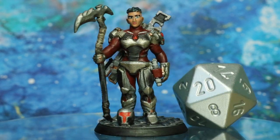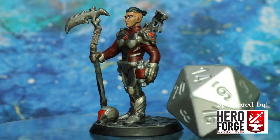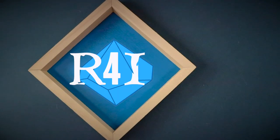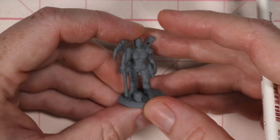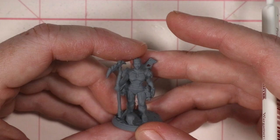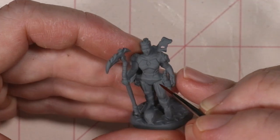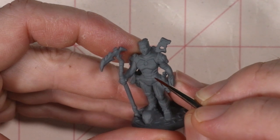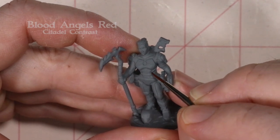I'll be painting up this science fiction combat armor in this video sponsored by our friends at Hero Forge. Normally we make a lot of fantasy stuff with Hero Forge, but I wanted to make a sci-fi character, maybe a stand-in for wargaming or something like that. So let's go ahead and get started.